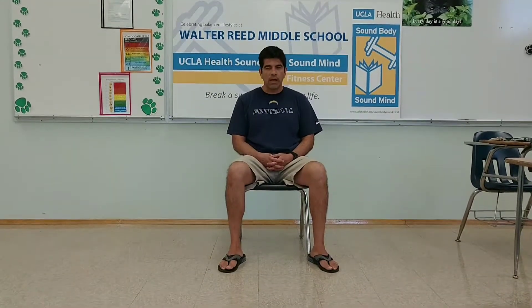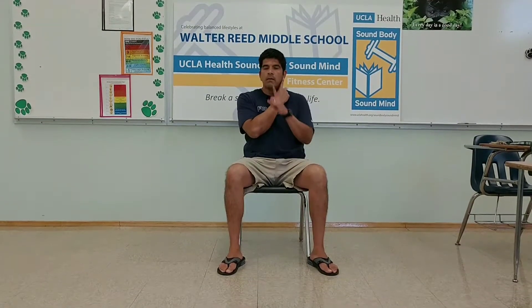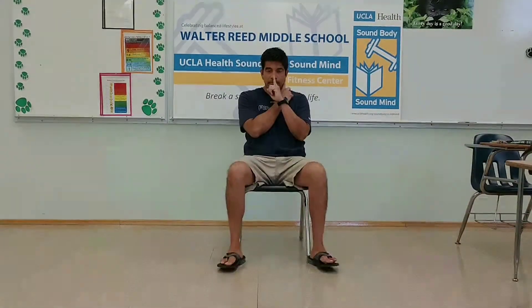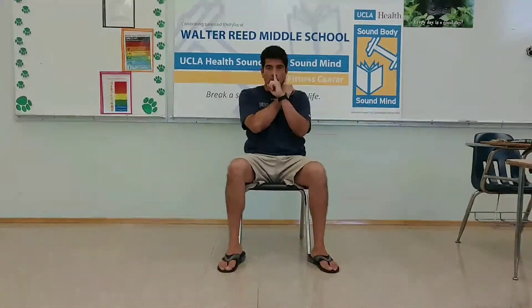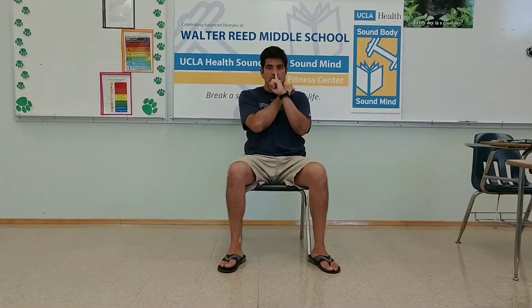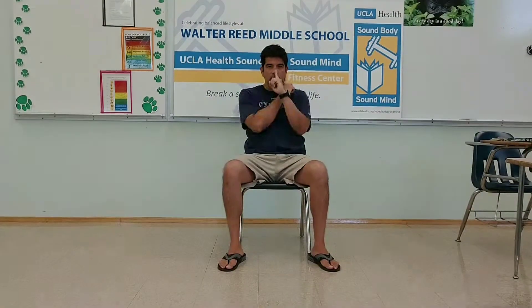Ladies and gentlemen, this is called 60 seconds nose and ears. We begin with one finger on the ear, another one on the nose, and what we are going to do is rotate between the fingers — one of them always touching an ear and the other one always touching the nose. Three, two, one, start.